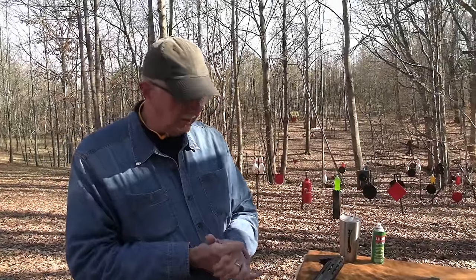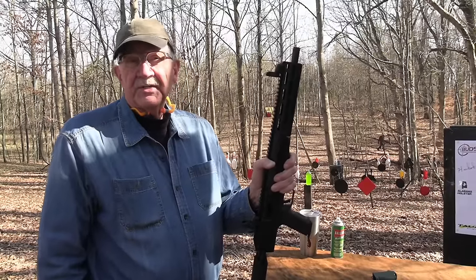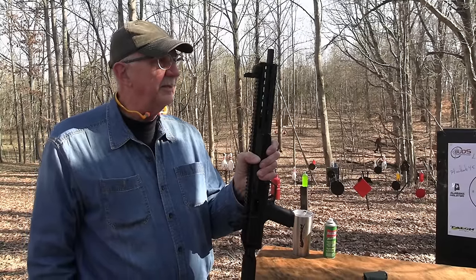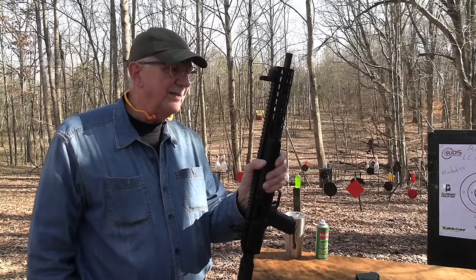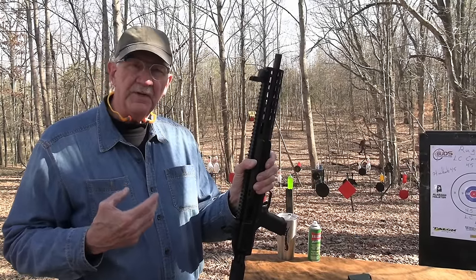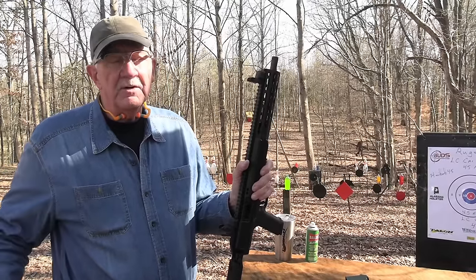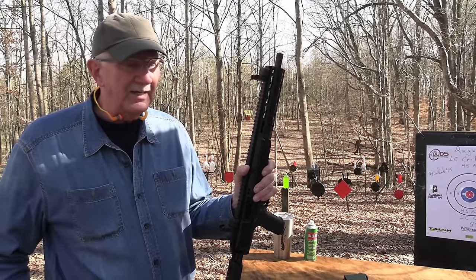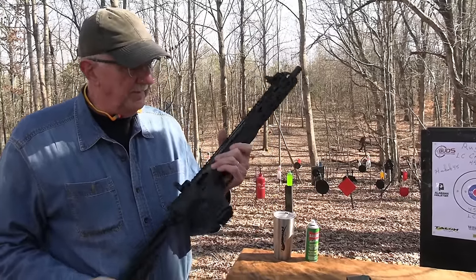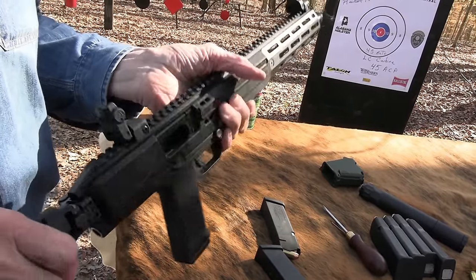We did the 5.7 in the LC Carbine and I don't remember exactly what I said about it. I think I kind of liked the gun — it felt really solid and well-made — but my opinion is kind of shaded in that video. I'm not a big fan of that cartridge. It may be the best cartridge on the planet, I don't know. The Secret Service carried it for a long time. I just don't like those little bitty bullets. Now it's in one of my very favorite chamberings, so I like it better.